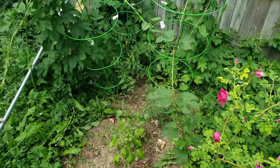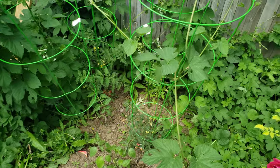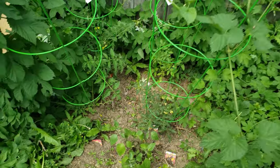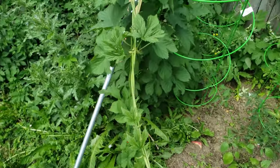Hey guys, so I thought it was time to do a little bit of a check-in and show you what's been going on with the garden. As I say that, I had to pull some weeds.